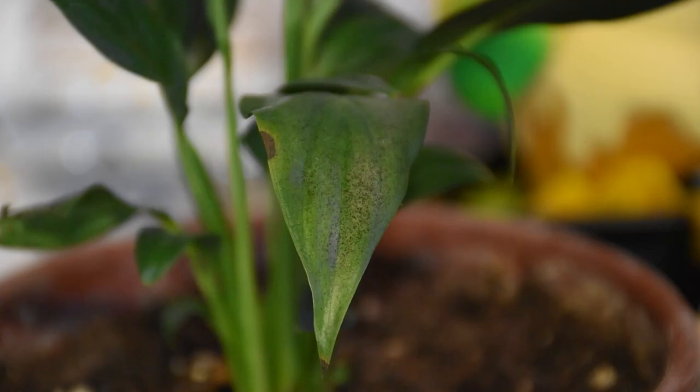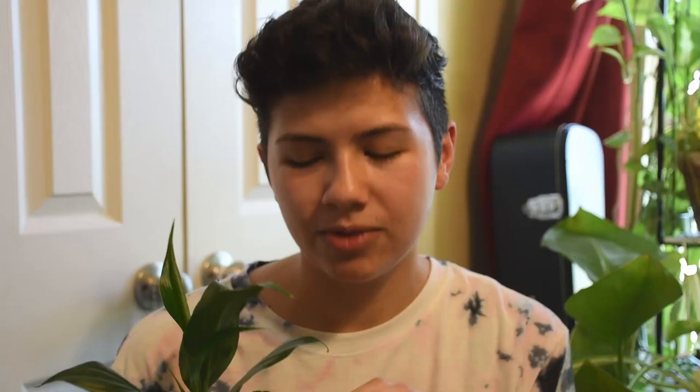I'm wearing the same shirt as in my last video because I'm filming these videos in the same day. Because as I was working, my peace lily — that's my dust plant — I looked over and I noticed some weird coloration on her leaves. There's like this black speckling on one of the leaves, so I was like, what the fuck? Is that mold or something?